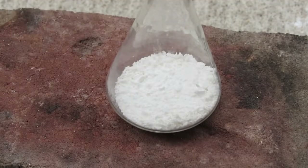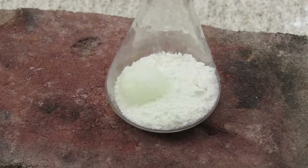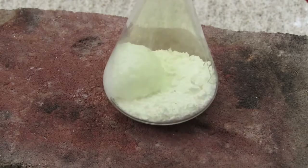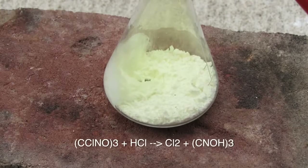Now I'm going to begin adding the hydrochloric acid, and you'll be able to see the reaction start. Now you need to be in full safety gear. You can see that immediate reaction producing lots of chlorine gas.